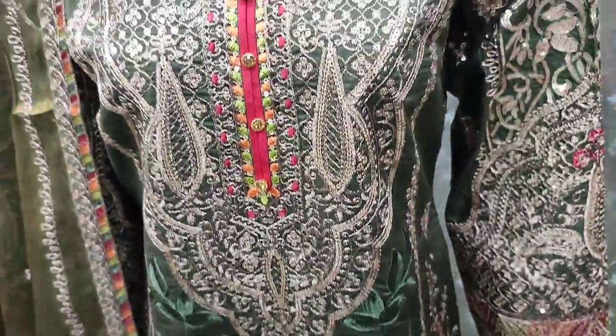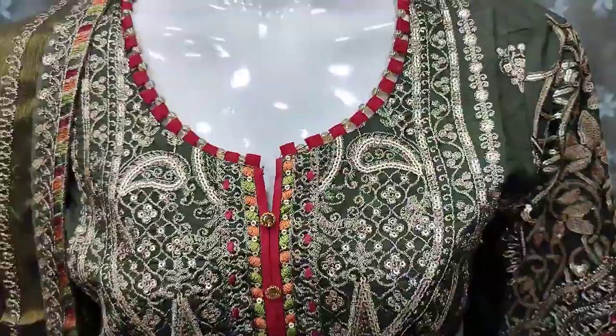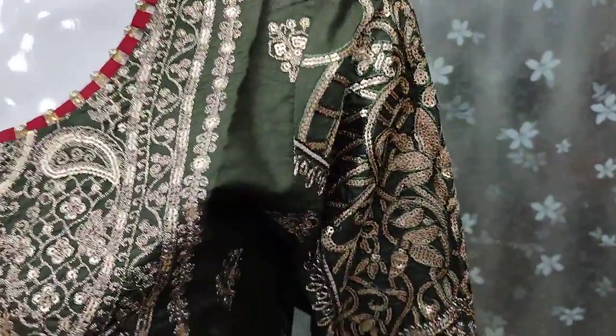All over embedded front. These are embedded sleeves.